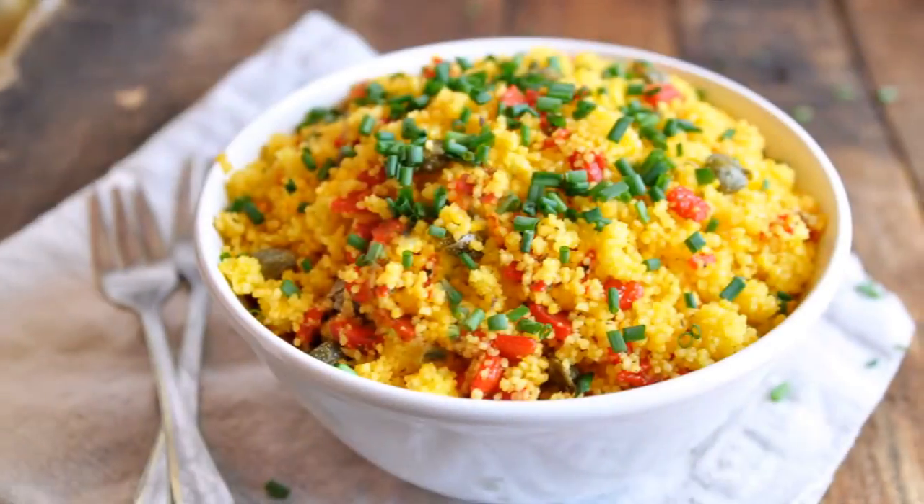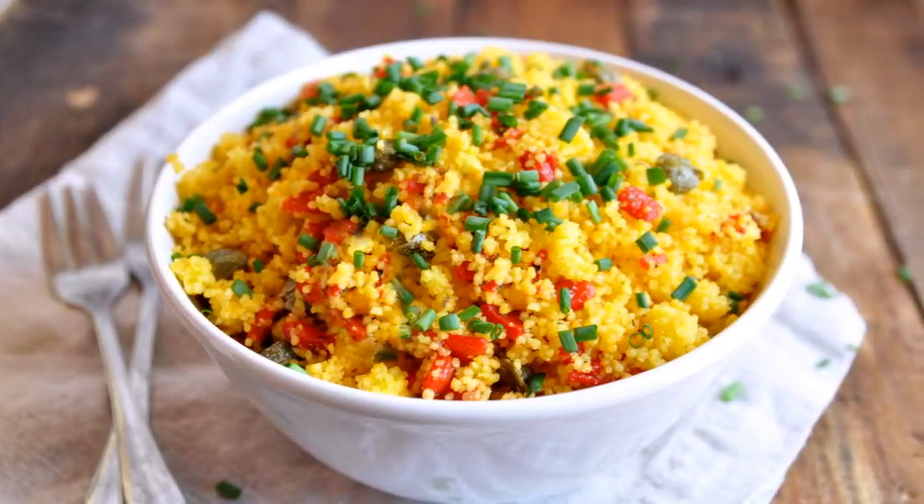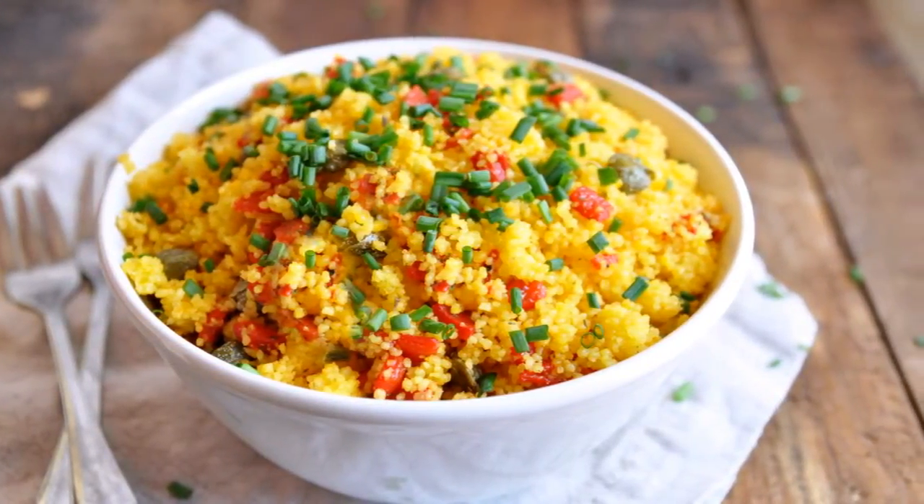Today I'm sharing a recipe I've been wanting to share for a very long time — saffron couscous with capers and roasted peppers. This is one of the most incredible dishes ever. I could eat this every day, it's seriously addictive. It's very easy to make and done in 20 minutes. You can serve it as a side dish next to your favorite protein, or even eat it as a main course.